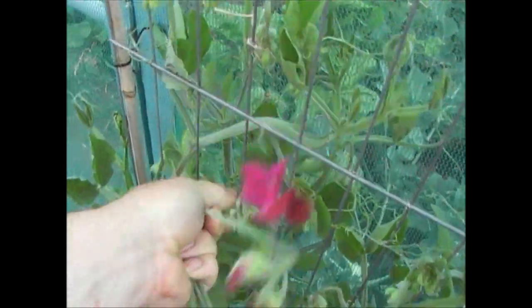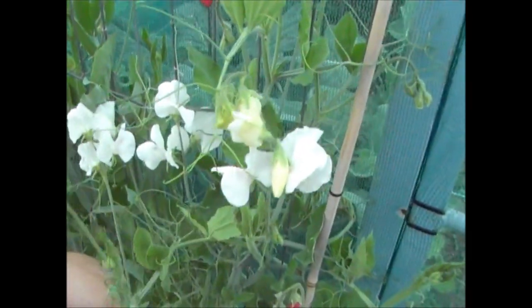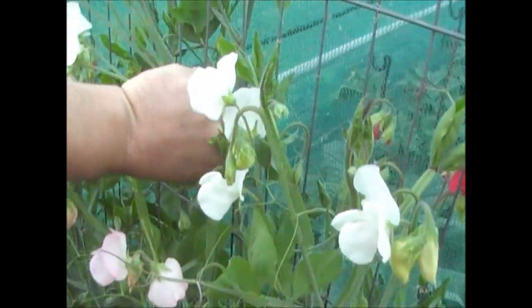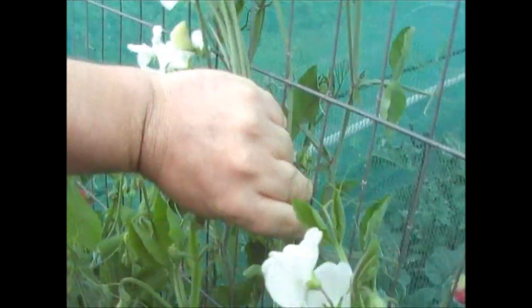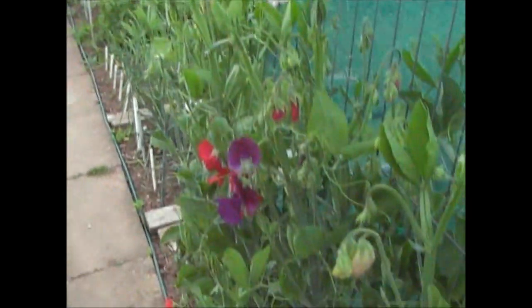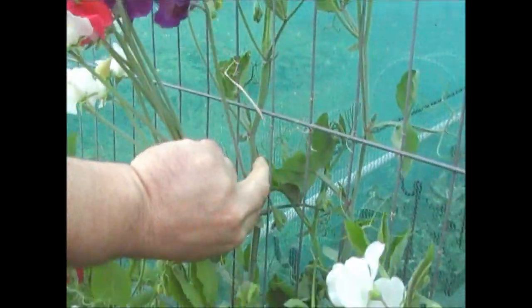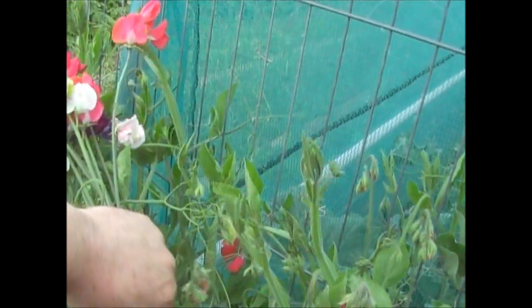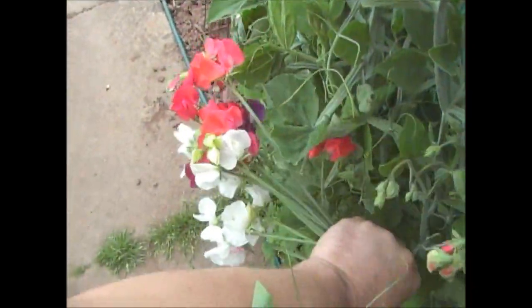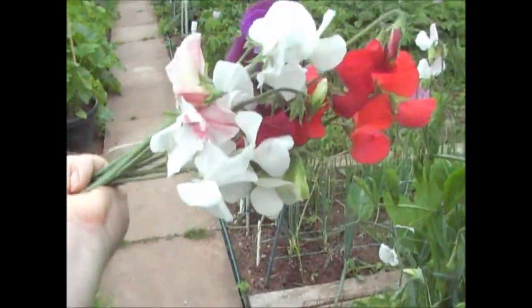With sweet peas, they're the same as any plant. If you leave the flowers on — most certainly if you leave them to go to seed — the plant will start to shut down. So if you want your sweet peas to last a good time, you need to keep picking the flowers. I'll leave some up the allotment because they're nice there too. You can very quickly pick a nice bunch, and they make a nice gift to people as well. Just pick a nice little bunch, put a tie around them or a piece of string, and you can give those to somebody, put them in a vase, and it'll create a really nice scent in the house.